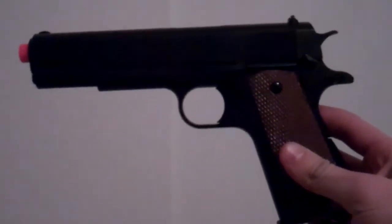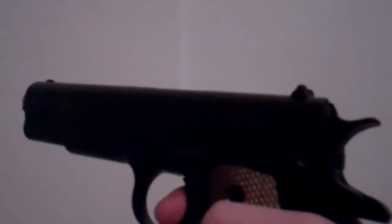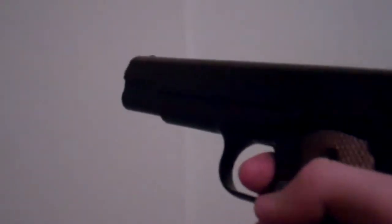This is the UHC 1911 Colt Pistol. I got it for $16. It's actually pretty good — 280 FPS.